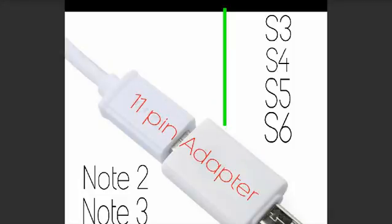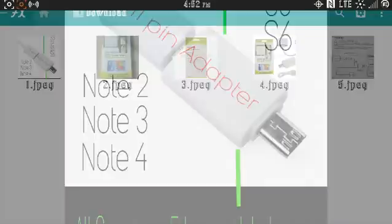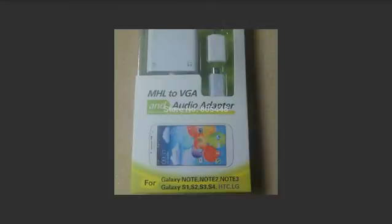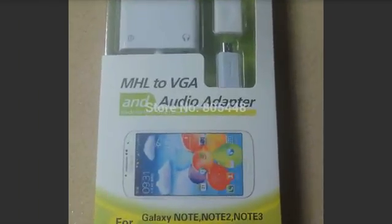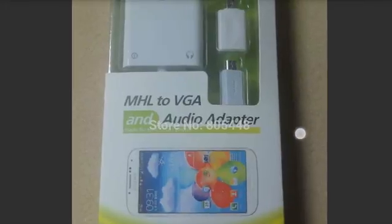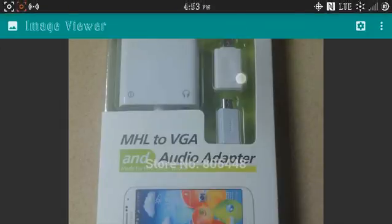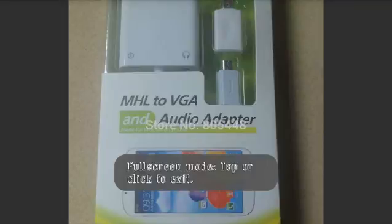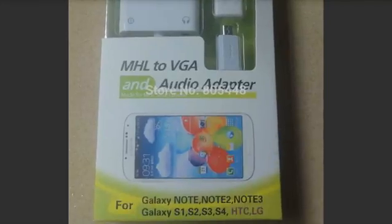This is the packaging that mine came in. I know a lot of people are saying they bought it and it didn't work, but mine actually came with the 11-pin adapter — you can see it right here in the upper right corner. It's very small and it comes with the package.